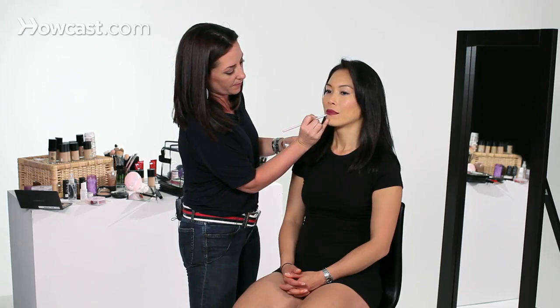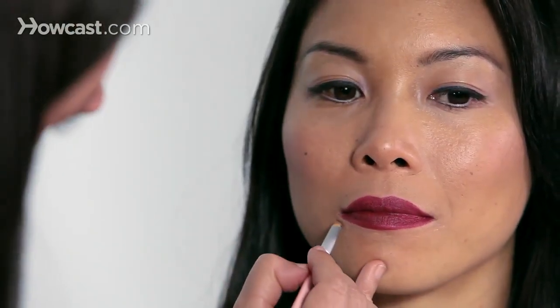What I like to do then is with a different lip brush, dip it in a little bit of concealer and just run it around the edges just to kind of sharpen it up and get rid of any mistakes you might have made.